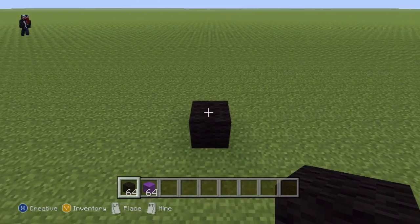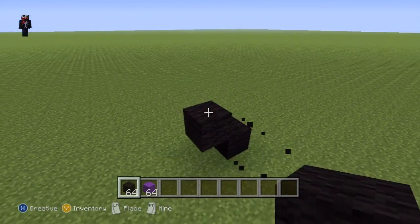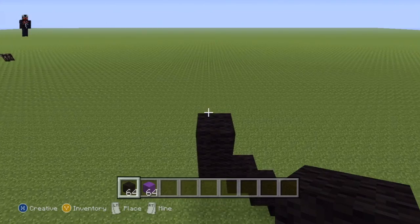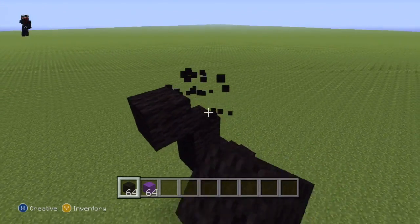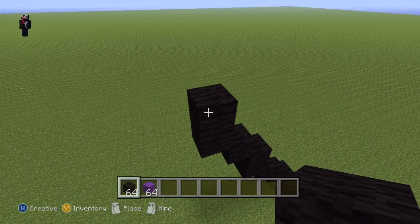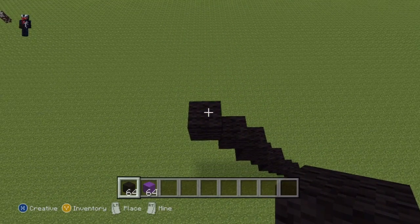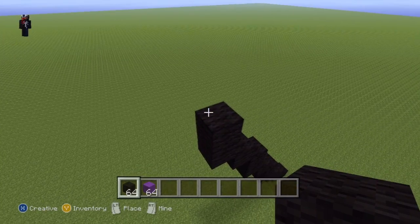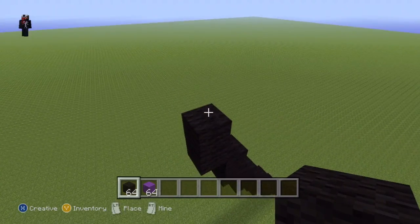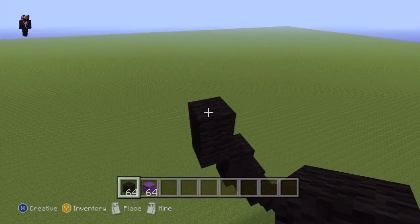Once you've placed your single black wool, do three up-left diagonals from it — one, two, and three. Place a single block on top of that third up-left diagonal, then do two more up-left diagonals. Go up by one on top of that second up-left diagonal, then do two more up-left diagonals. Go up by one on top of that second up-left diagonal, then do another up-left diagonal, place one on top, then another up-left diagonal, place one on top, then another up-left diagonal and place one on top.